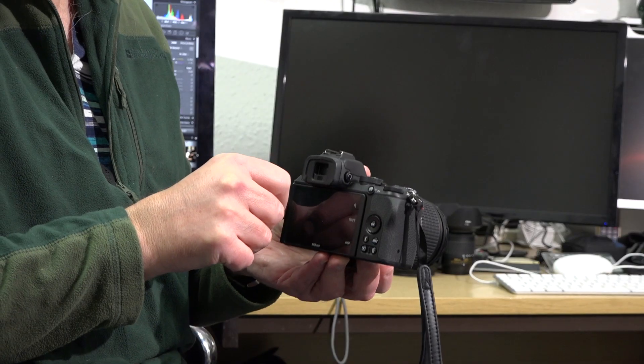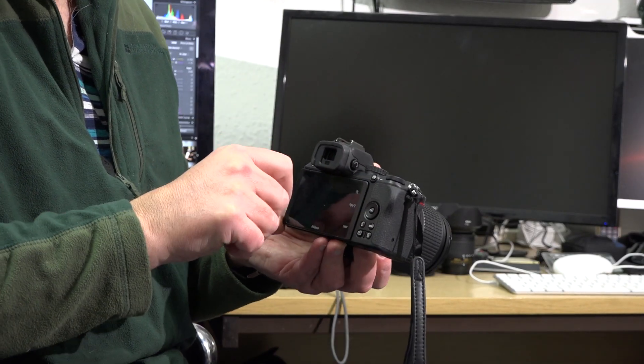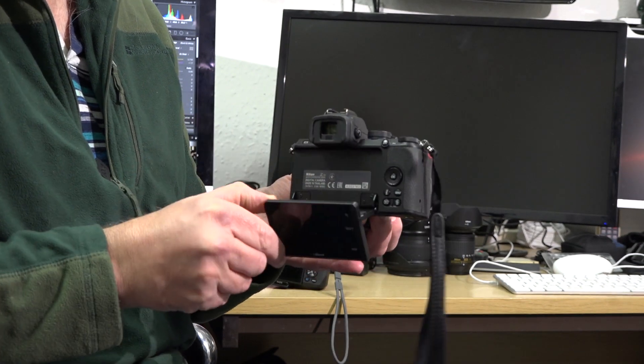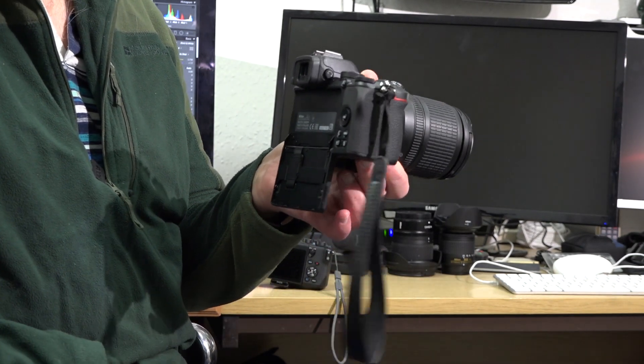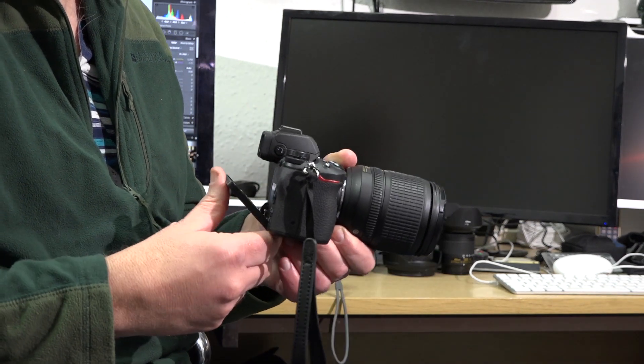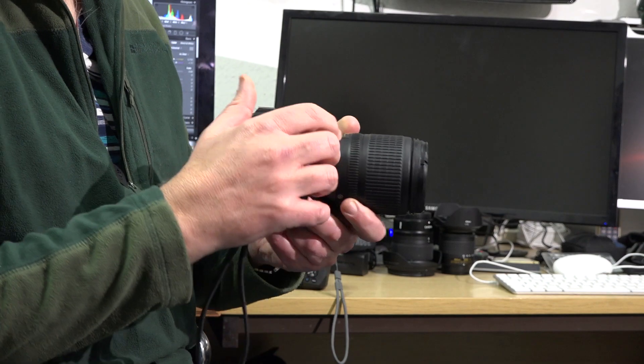I did use the tilting screen for low-angle shots tilting upwards, but I didn't do any selfie-style shooting — that didn't appeal to me and I don't think it will. But looking at the images, I was absolutely over the moon with how well the camera handled low light.